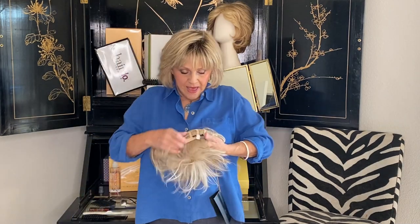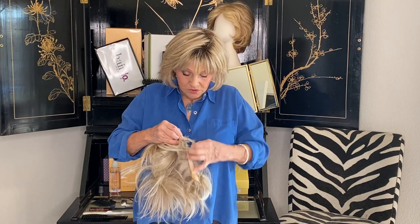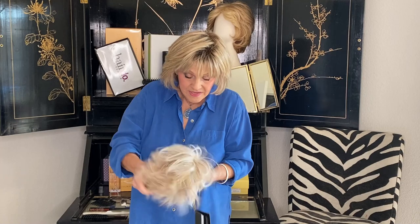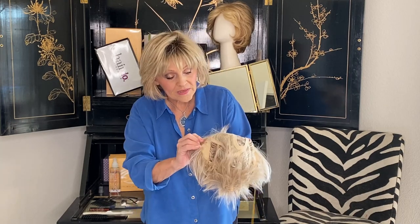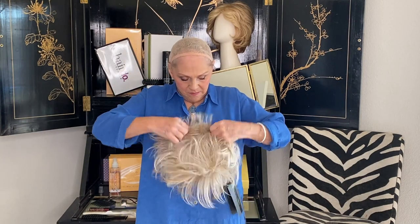She has these pull tabs which I'm gonna pull because you know I have a little head. Now inside, remember: mono part, front lace comes to right here, and then it's machine made. Let's try her on and see what we shall see. All right babes, here we go.